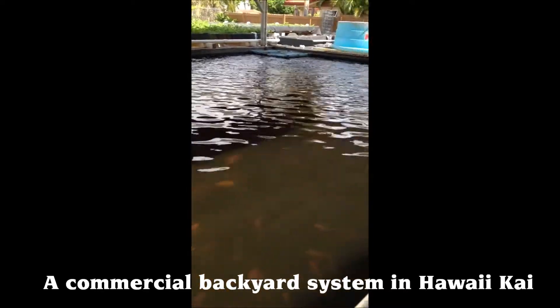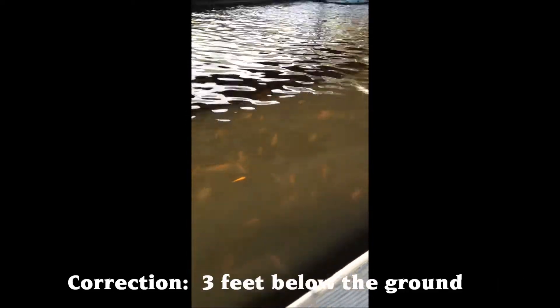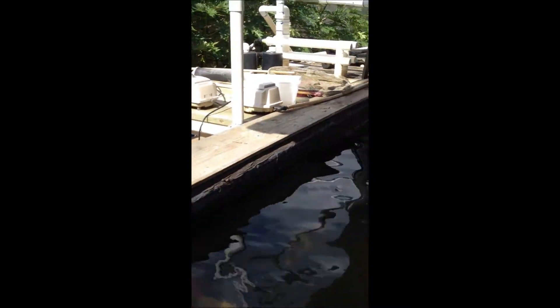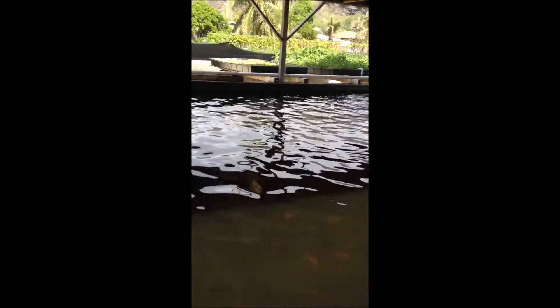Look at all these fish! This fish tank goes down about five feet below the surface of the ground, so it's pretty deep. I think he said it was like 2,200 or 22,000 gallons — I forget. It measures something like 20 feet by 30 feet, maybe more.